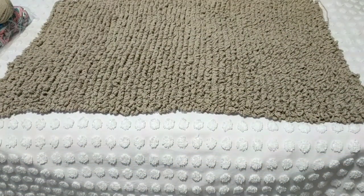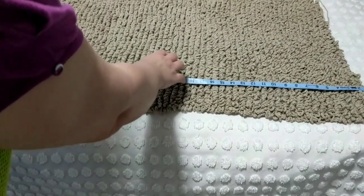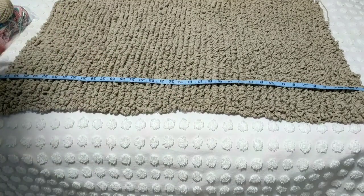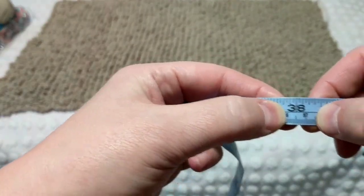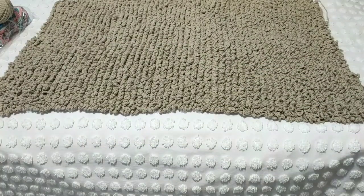I used up five balls of yarn, and I'm going to start on the sixth. So how long it is — it is 38 inches long, which is 97 centimeters, just about a meter. If I use up the sixth ball, it's going to be over a meter.